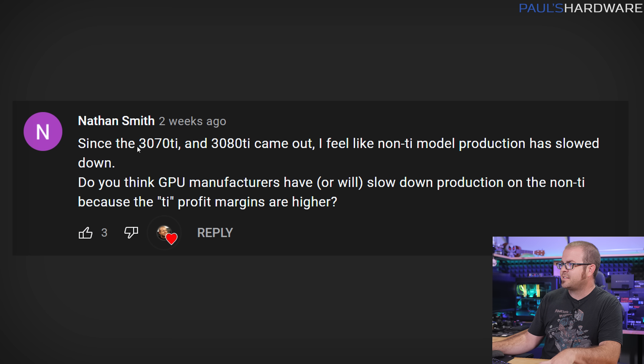Next question is from Nathan Smith: 'Since the 3070 Ti and 3080 Ti came out, I feel like non-Ti model production has slowed down. Do you think GPU manufacturers have or will slow down production on the non-Ti because the Ti profit margins are higher?' I'll start my answer by saying I'm speculating here and I do not know this for sure, but I am strongly inclined to believe that you are correct.